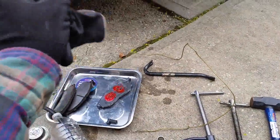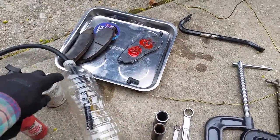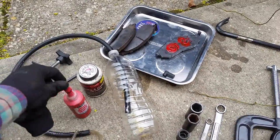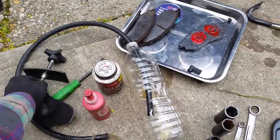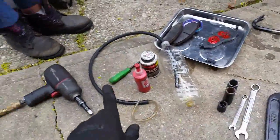You'll also need a clothes hanger — open it up — or a bungee cord or rope to hang the caliper when you do the rotor. You'll need caliper grease from the parts store, brake quiet, and a little flathead screwdriver to pop the cap off.